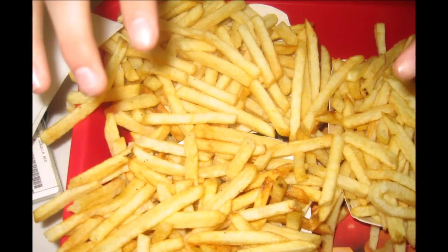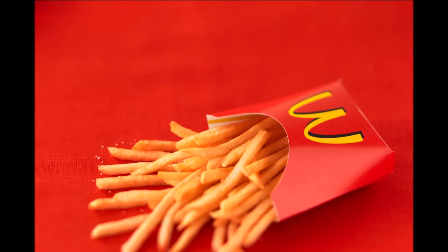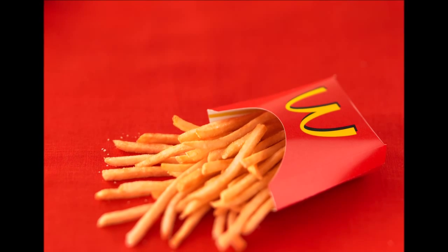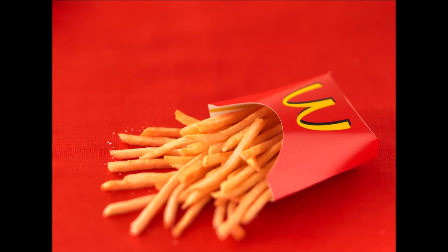The oil blend is similar to the factory mix, with the addition of tertiary butylhydroquinone and hydrogenated soybean oil, a manufactured form of trans fat. And voila — McDonald's world famous fries are served.